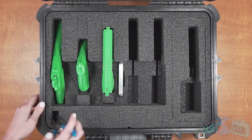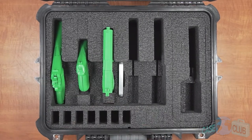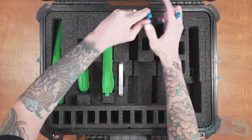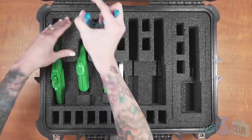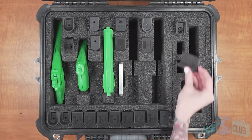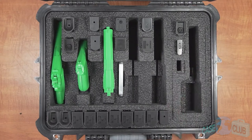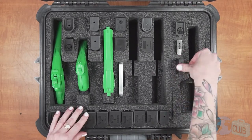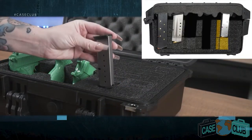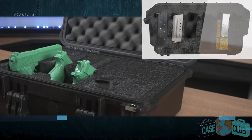Moving on to magazine storage, we've increased the capacity to 21 double or single stacked magazines. Like the pistol slots, each magazine slot is manufactured in a clever way to provide maximum flexibility for different sized mags. For short single stacked magazines, remove the upper level rectangular piece but leave the L spacer in place along with the lower foam. This will ensure the magazine is held snugly in place and does not sink to the bottom.